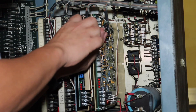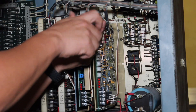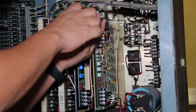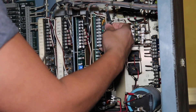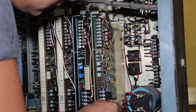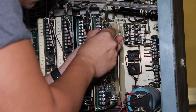First thing you do is unscrew all the terminals. There's not a lot of connections and they're color-coded and they're identical for every single amplifier, so it's easy to reconnect them. Using a Phillips screwdriver, I just go through and disconnect all the wiring and then pull it all out of the terminals. The amplifier is actually held by two mounting screws in the back — you don't have to remove them, but loosen them enough to be able to slip the amplifier out.